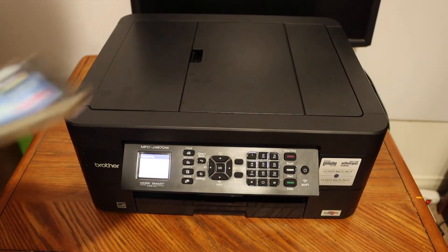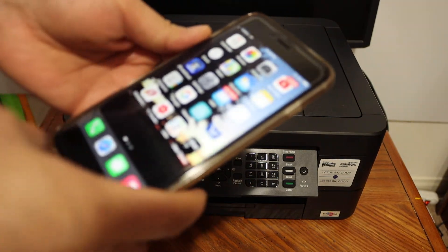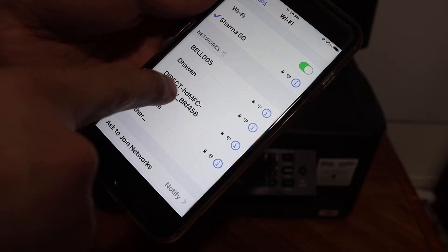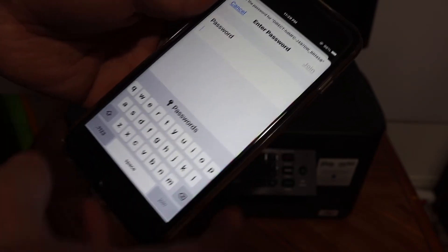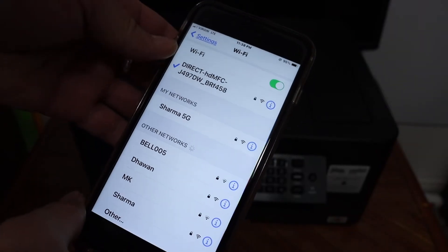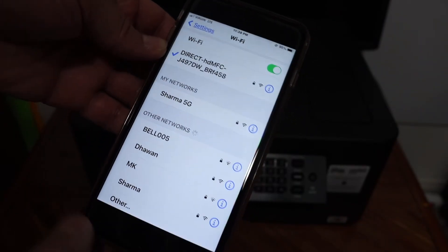Next, go to your iPhone and open the Wi-Fi settings. Look for the printer's name, click on it, and enter the password as displayed on the printer screen. After you enter the password, it will connect to the Wi-Fi network of your printer.